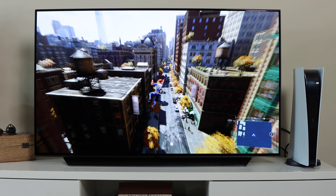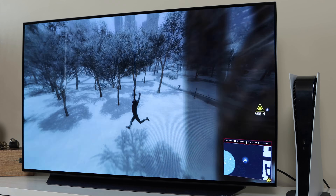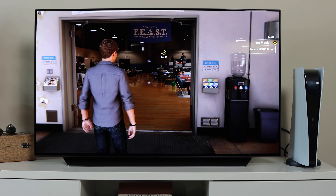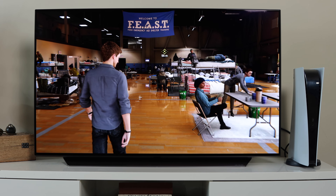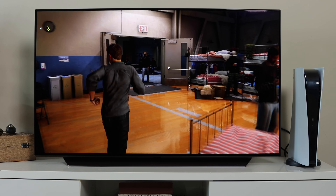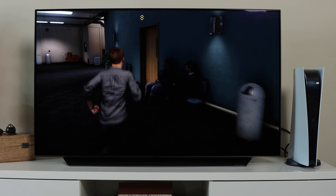LG also claims these are some of the world's most intelligent TVs, featuring ThinQ AI with Google Assistant and Alexa built in — eliminating the need for a separate device. You can control things around your house using your TV. LG is also currently working on releasing the new LG C1 and G1 OLED TVs, the 2021 models — so if you want something more current, you might want to wait, as they're being released between March and April with pricing similar to the CX.